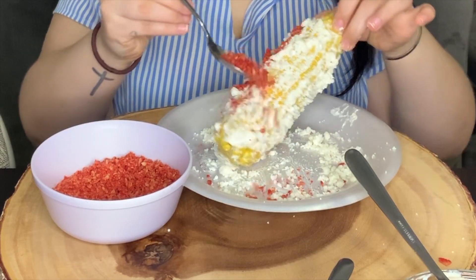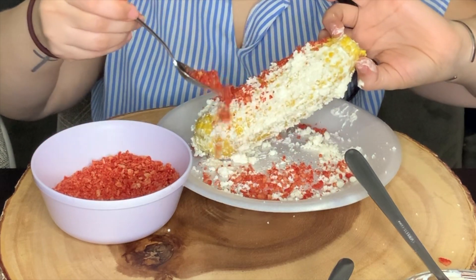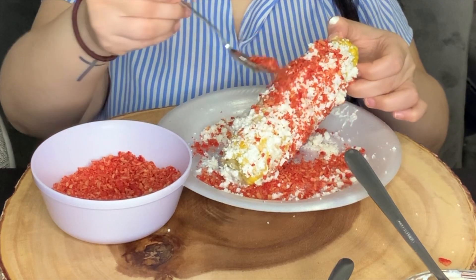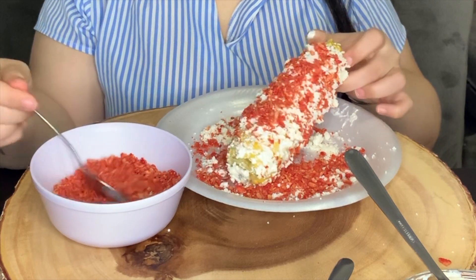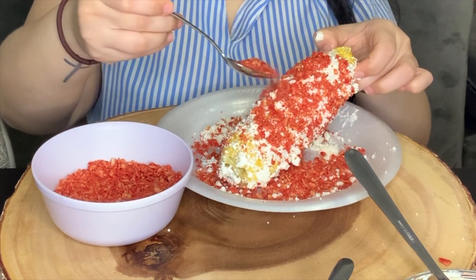It's going great — send help please! You guys, this is really good. Whoa, this looks so good. Am I recording?